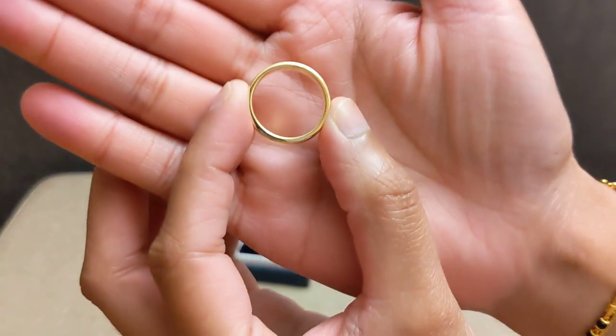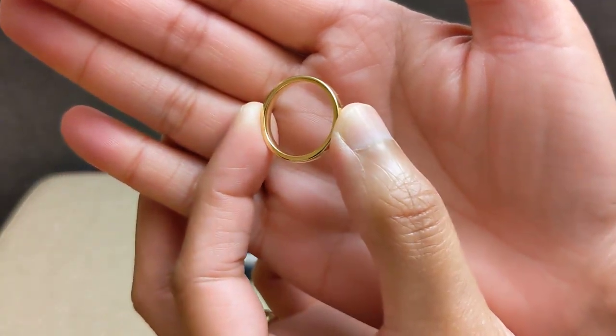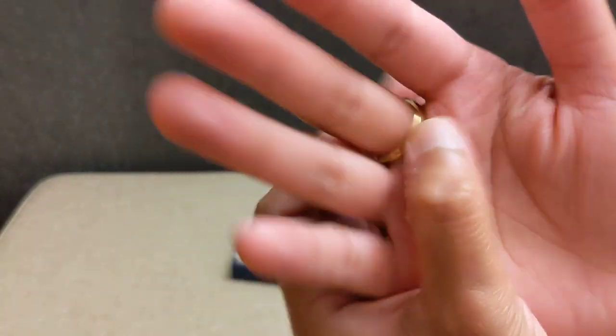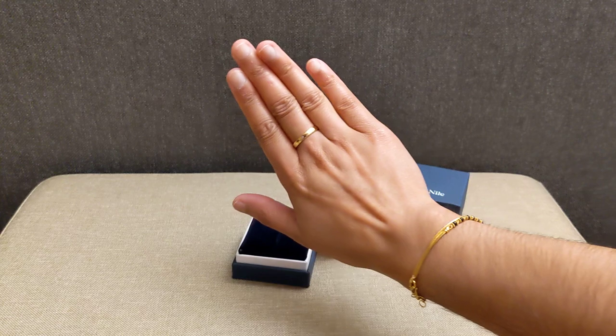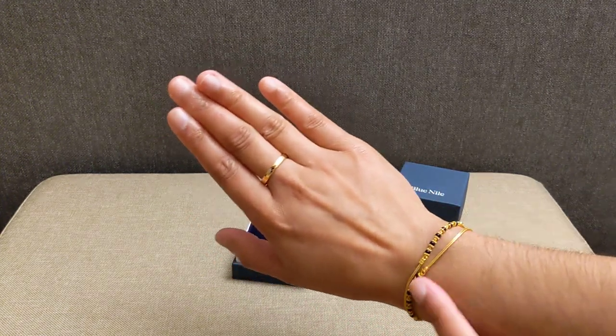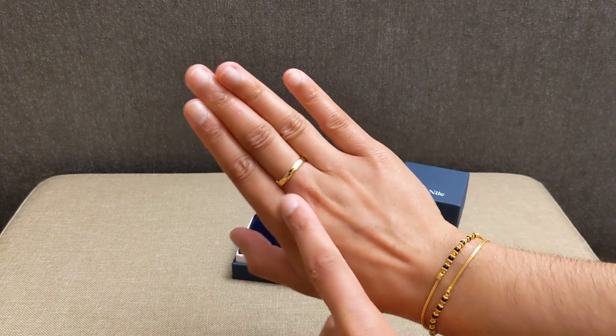You can see it's got that comfort fit on the inside where the inside is a bit curved, but the top is pretty flat, so it does just look kind of flat against my hand. Now you can see this bracelet — this is 22 karat gold, so compared to the 18 karat gold it's quite a difference in terms of the color of the gold.